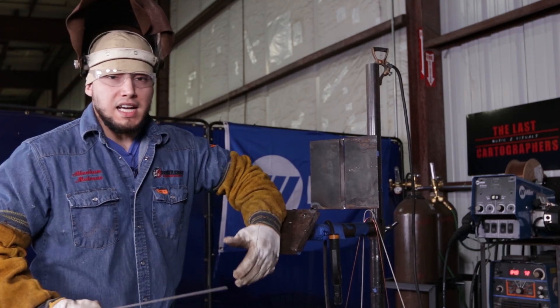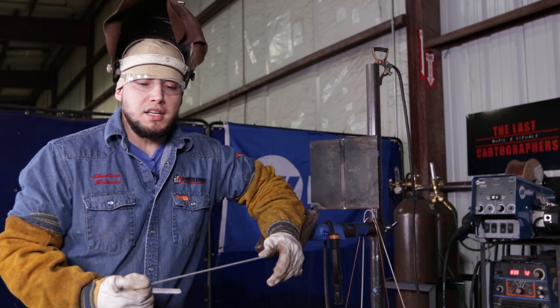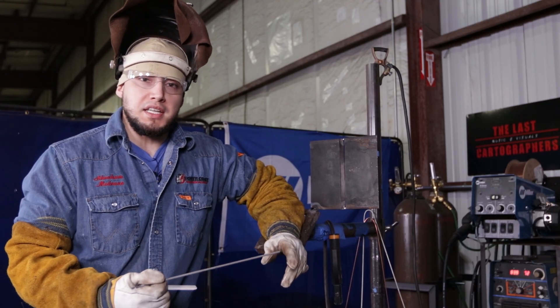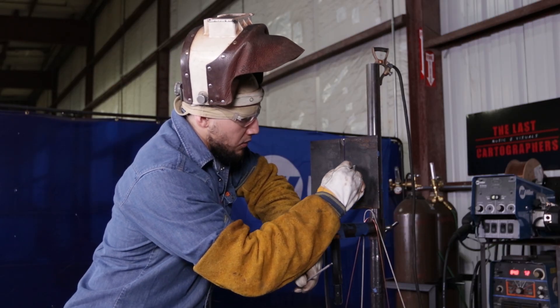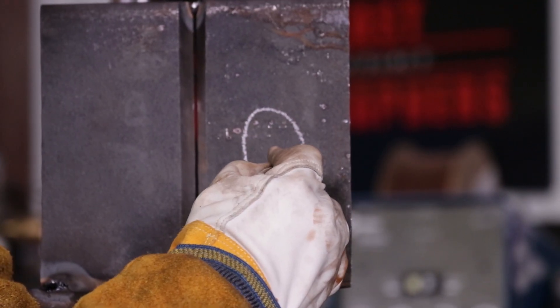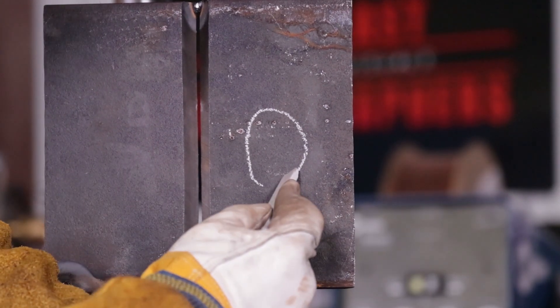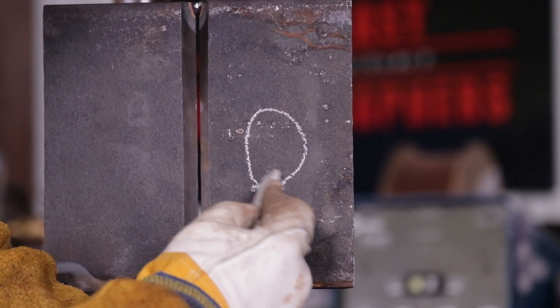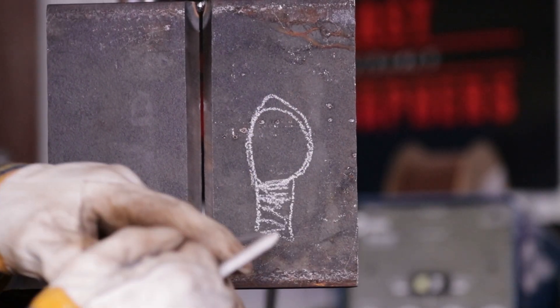The technique I use, instead of a Gilos or a Hamars, is pretty much the whip and pause technique. I'm going to draw my keyhole — I have my keyhole right here. My puddle is pretty much coming up down here, just where my puddle is at. This is my keyhole right here.